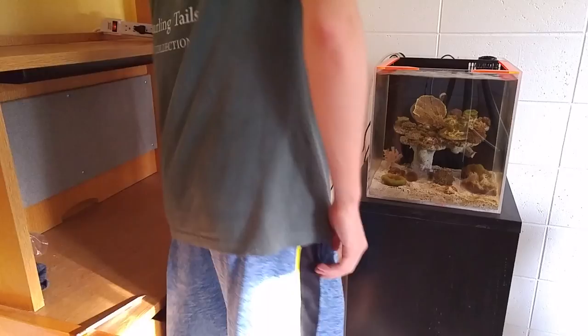Next would be things like pumps, protein skimmers, or media reactors. The last thing you want to unplug is your aquarium pump, because you don't want to cut off the circulation in your aquarium's water before you're ready to drain the tank and get the corals out.